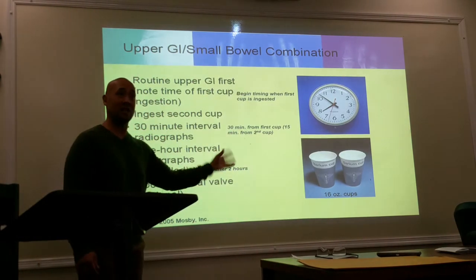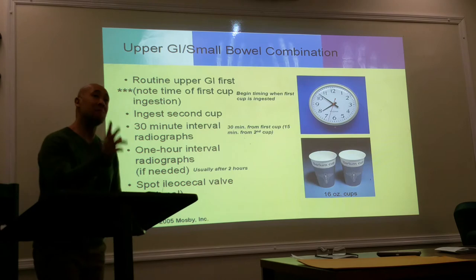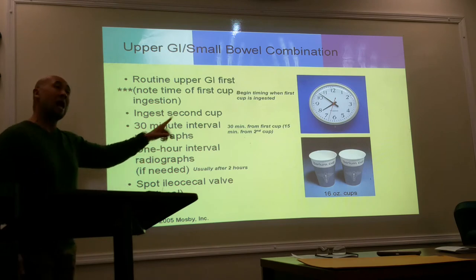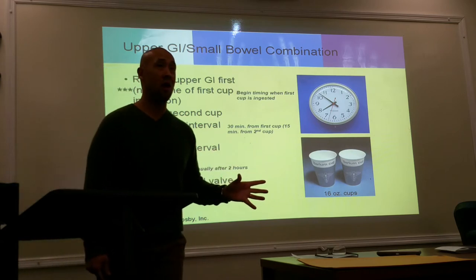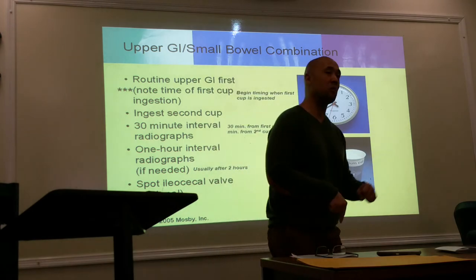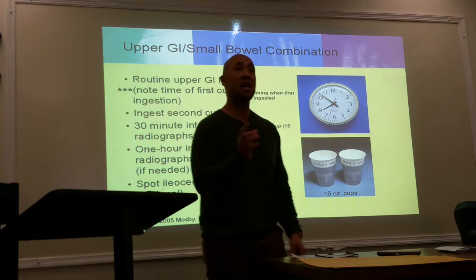The first one is done right after the upper GI — that's your 15 minutes. You're going to drink the barium, wait another 15 minutes, and your second PA-KUB is going to be your 30-minute shot. As you're waiting to take your shot, if the patient can stand up and walk around, let them walk around because we want that contrast to move. Part of your instructions when doing a small bowel is having them walk around in between shots.